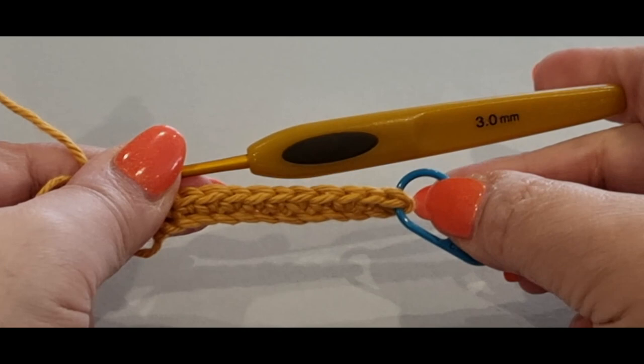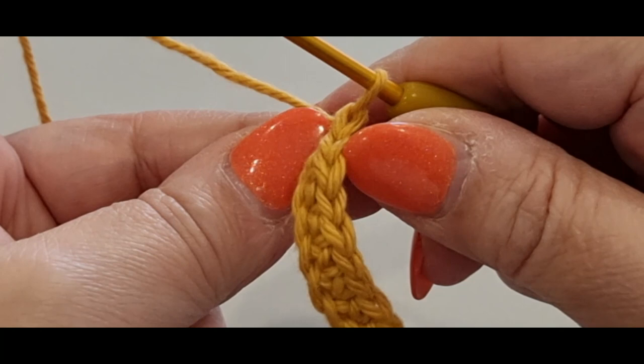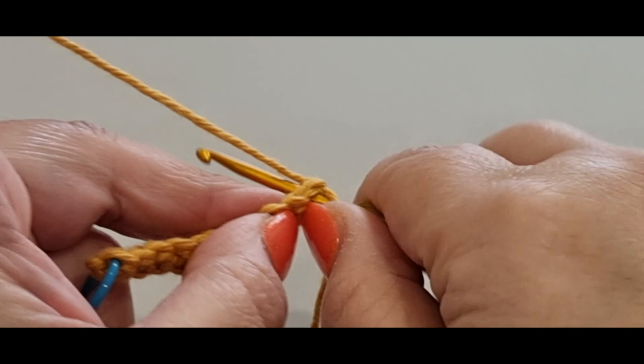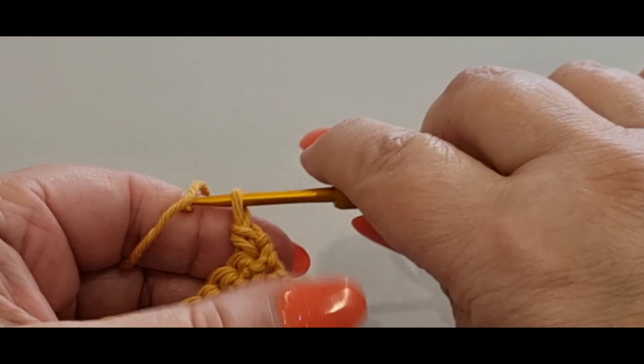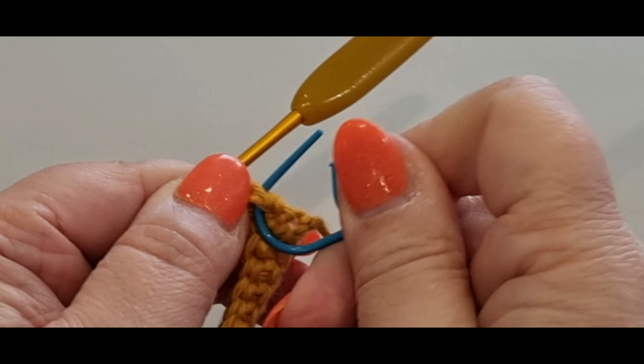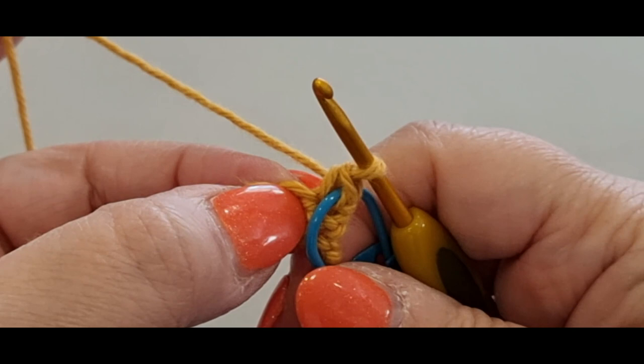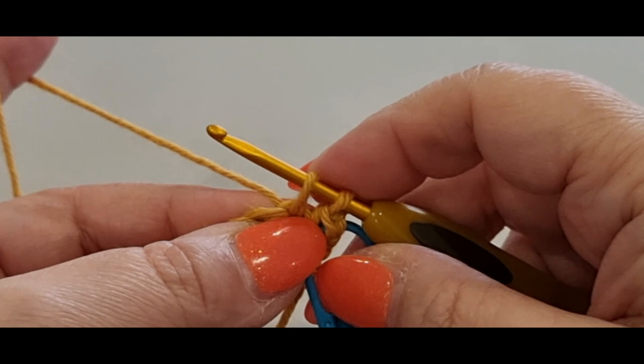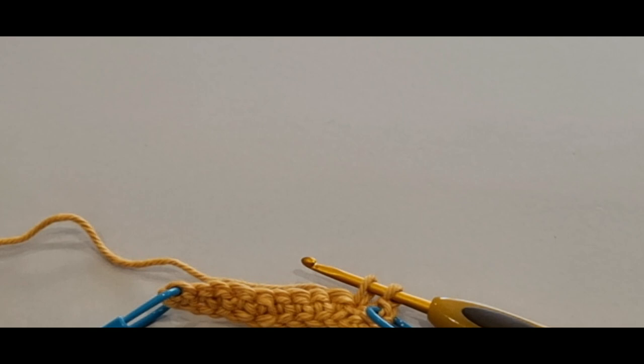Usually at the end of a row I chain one, but we're going to make this piece as small as possible, so we're not going to chain — just flip your work and work along these stitches. Start your pattern straight away: single crochet in your first stitch and pop a stitch marker in there, then another stitch marker in the next one to help you find your stitches at row ends. Do a second single crochet but only start it, don't complete it. Pop your hook in, pull a loop through and hold it there, then grab your first color — the maroon.